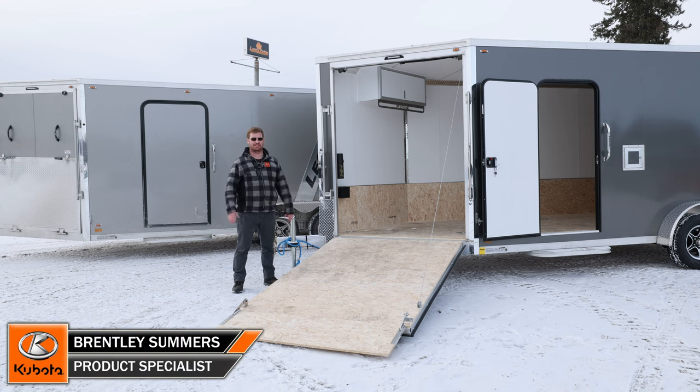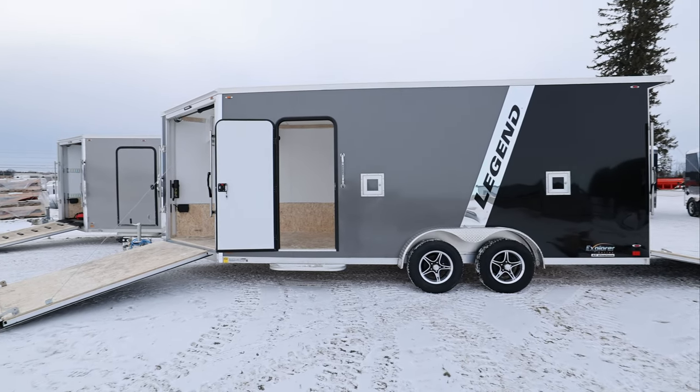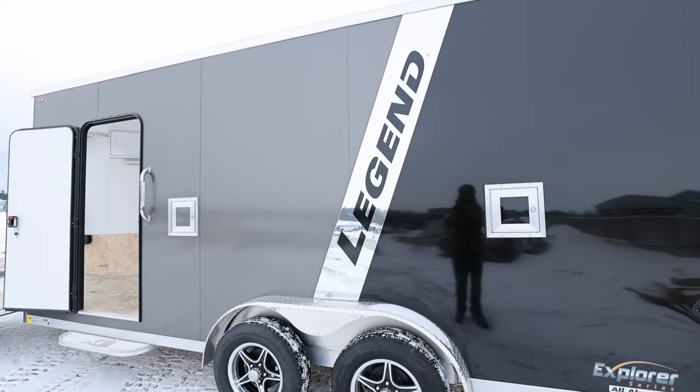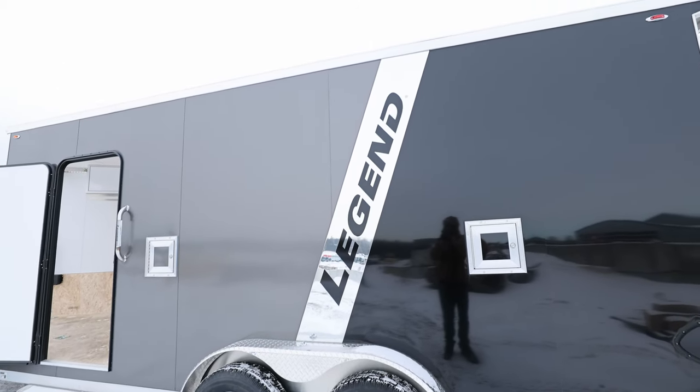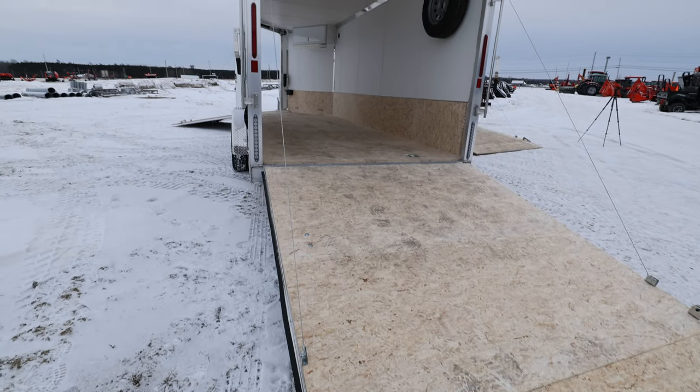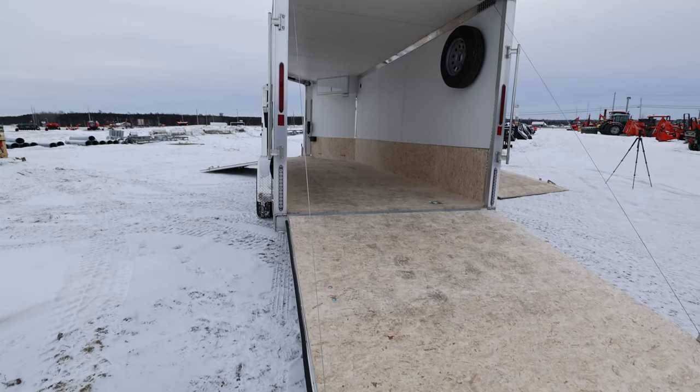Today we've got two of Legend's Explorer series. This is their snow series, so this is going to have a front ramp and rear ramp. This is going to be specifically for snowmobiles, but obviously other applications as well. These are two 7.5 wide by 23s, so this is going to be an 18-foot square plus a 5-foot nose. You've got a 5-foot nose because you've got a 4-foot ramp in the front that you've got to compensate for.